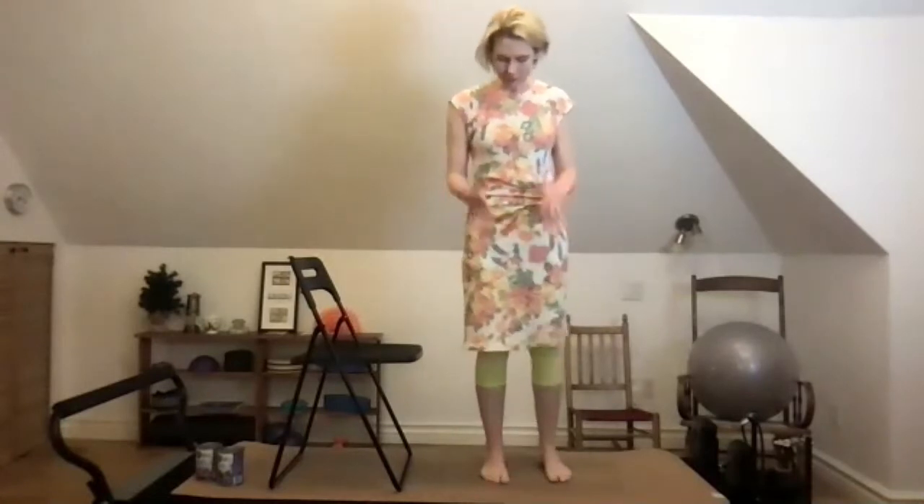Come back up to standing and just let your arms hang at your sides. You might feel different in your shoulders already — maybe a little more support here — or your weight might feel different on your feet. It depends on how much flicking you were doing; if you were just dabbling, you might want to rewind and try again. There's usually a bit of a change after that.